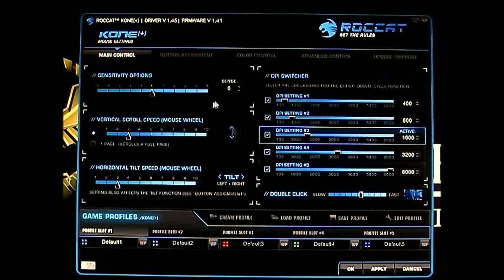Here you have the basic options in the main control window. You have the sensitivity option with five steps down and five steps up that you can change. And the vertical scroll — you can change it to either a one-page scroll per movement or change the values up to 10 levels; 3 is the default. This is the horizontal tilt speed, and the tilt function on the left and right is also 3, the default value.